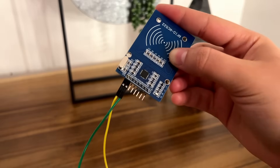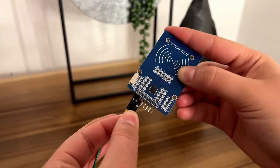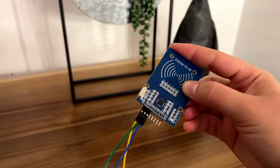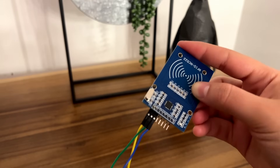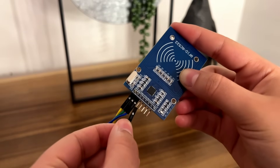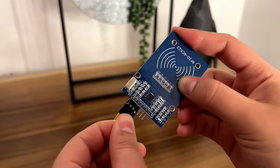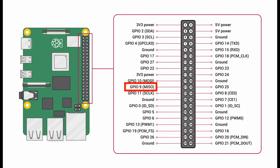Next, we're going to connect the MOSI pin on the RFID module to GPIO pin 10 on the Raspberry Pi. Then we're going to take another cable and connect the MISO pin on the RFID module to GPIO pin 9 on the Raspberry Pi.